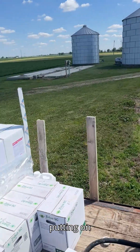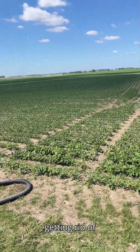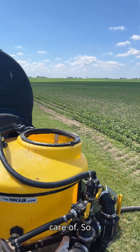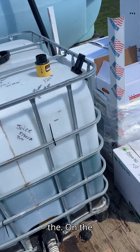We've got a pretty simple mix today — just putting some Enlist on these beans to get rid of some ragweed and water hemp. He's also got some velvet leaf up here that's pretty heavy in areas, so we're going to take care of that.